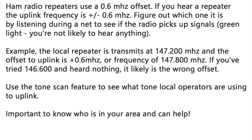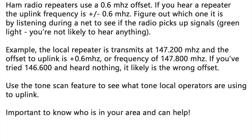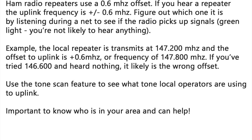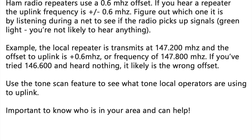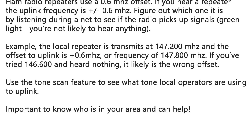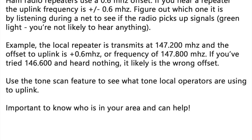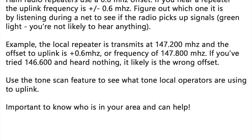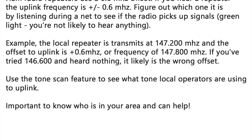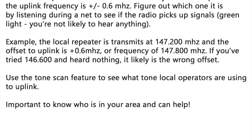That's why this next step is pretty critical and why I want you to try it. Get on RepeaterBook and find a local ham radio repeater and try to do this same thing. Find the reverse frequency or the uplink frequency — in this case 147.8 megahertz. With VHF, the 0.6 megahertz offset is standard. With UHF or GMRS, the 5 megahertz offset plus or minus is standard — keep that in mind. So let's get this started.